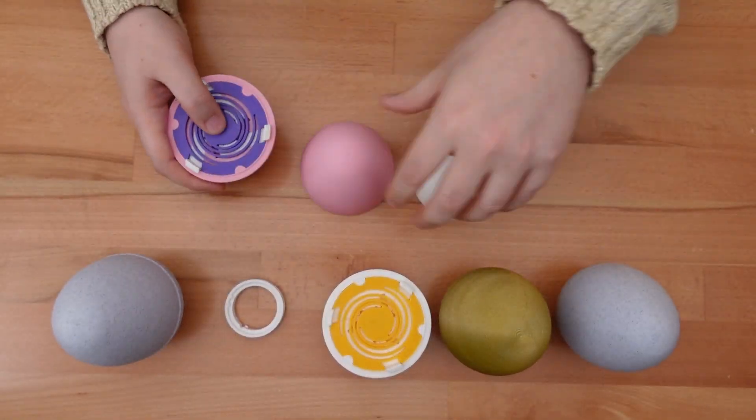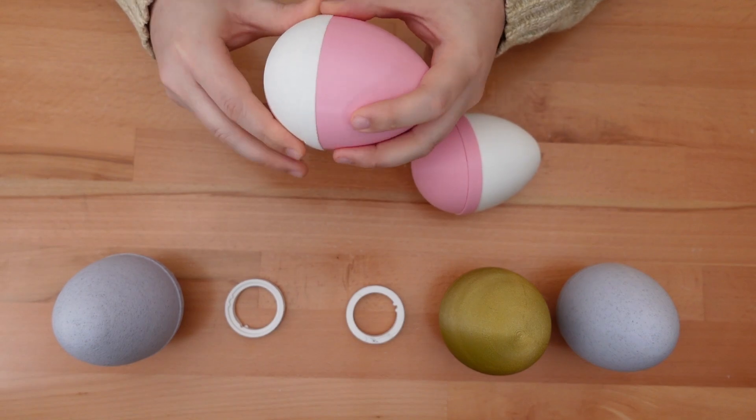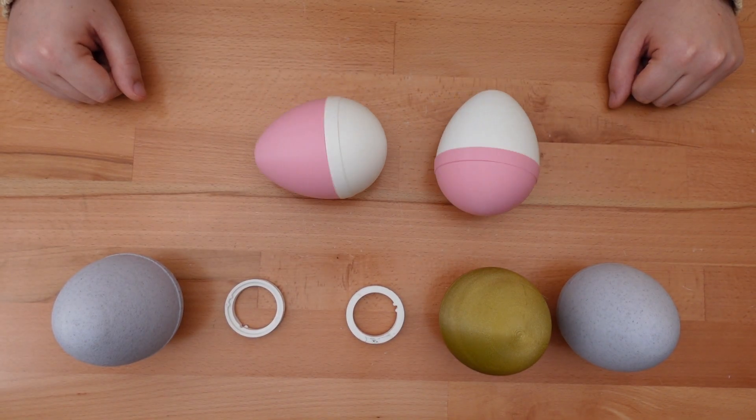While most of my prints were a single color, there's a lot of room to mix and match filaments for each section of the shell.